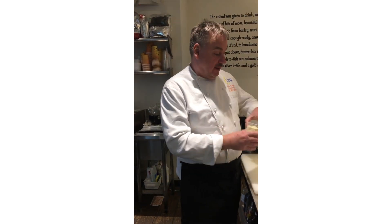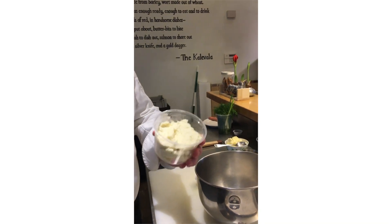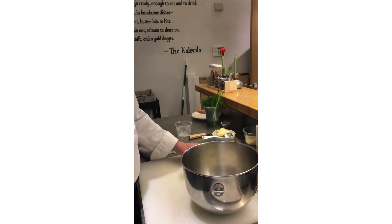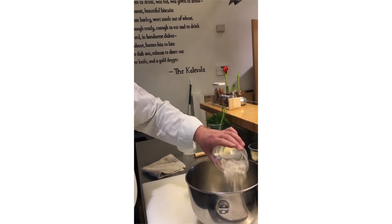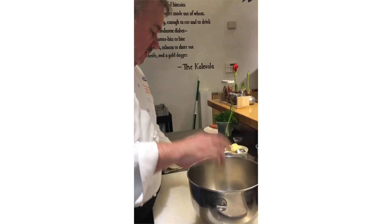Our second dish today is potato bread — we call it potato rieska tacos, with a little Finnish mix in here today. First I'm going to show you how to make the bread. I have here leftover mashed potatoes, basically one pint, maybe a little short of one pint, in a bowl. This is a half cup of regular white flour, and I'll leave a little bit for later use. And one egg — this is a medium-sized egg, you can use large eggs too.